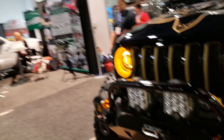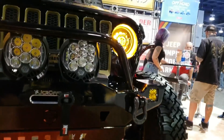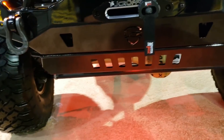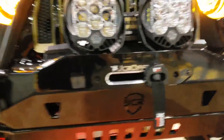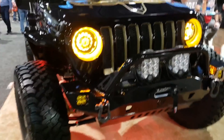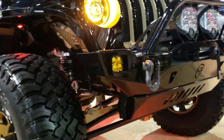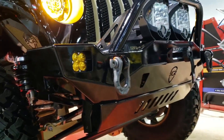So onto the front bumper, which everyone knows and loves. This right here is our Crusader mid-width front bumper, which we make one for the JK as well, and it is super awesome. We powder-coated it black with a little bit of sparkle — see that flake in there? Super, super clean.